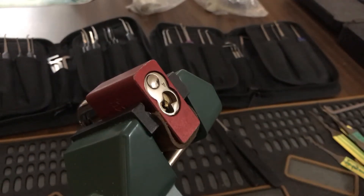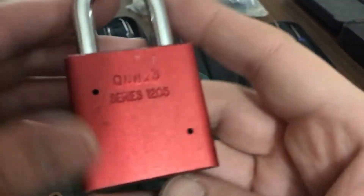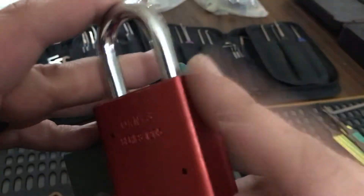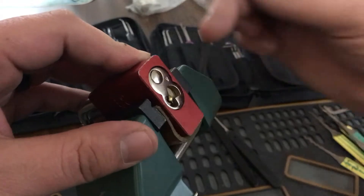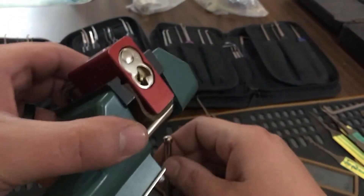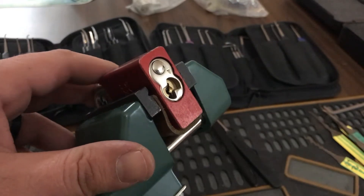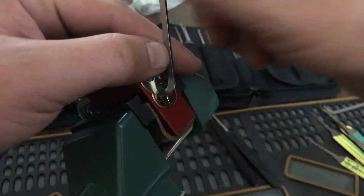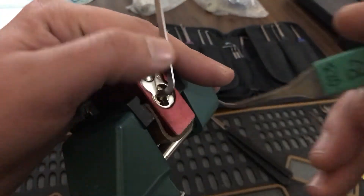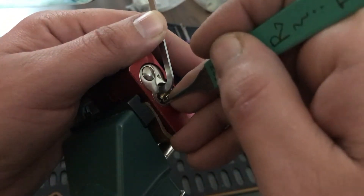Hello everyone. What I have here is an American 1205. I've never had one of the 1200 series Americans, so I'm not sure what the differences are between the 1200 and the 1100. This was sent to me by my friend Michael Cowley, and he says that he changed out the key pins to make it a little easier to pick. To be honest, it picks about the same as any American 1100.